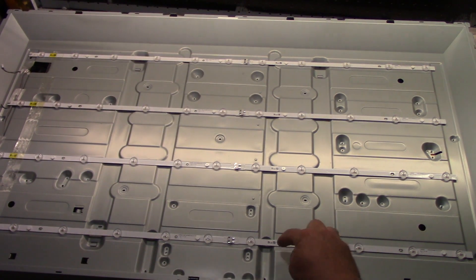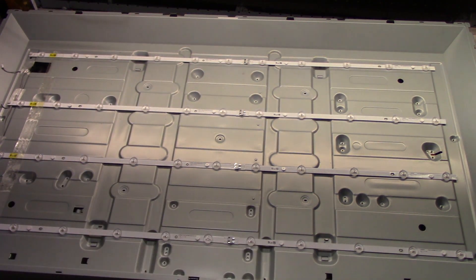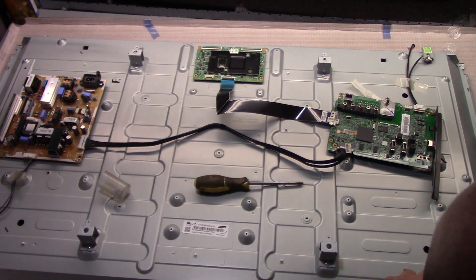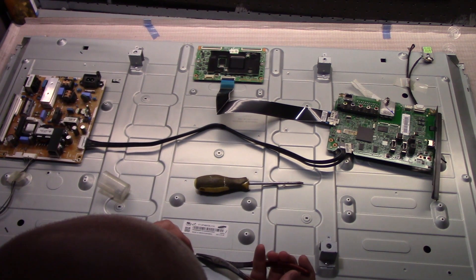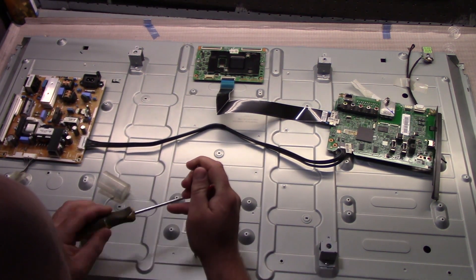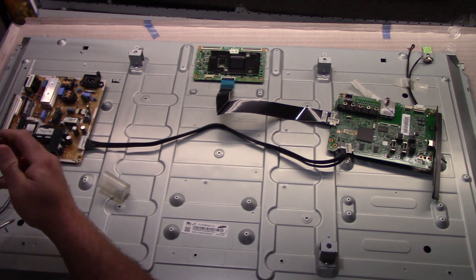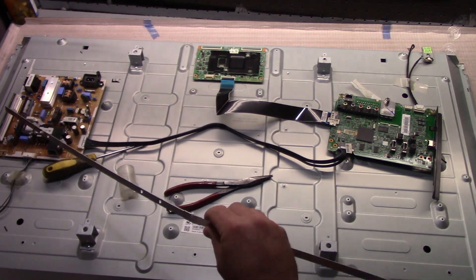There is no attachment hardware with this, so we have to save these little white nubs — they're just little plastic prongs with two little tabs on them. You push them in and those tabs expand. Very simply, a pair of pliers, squeeze in the tabs and they'll come right off. I'm gonna do the rest of them and we'll come right back.